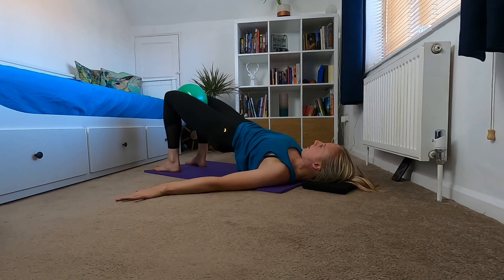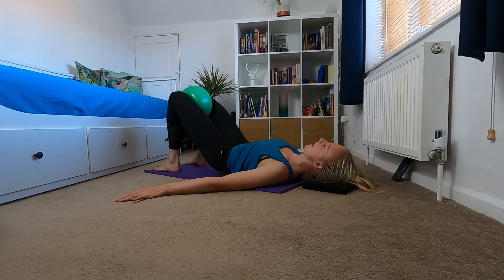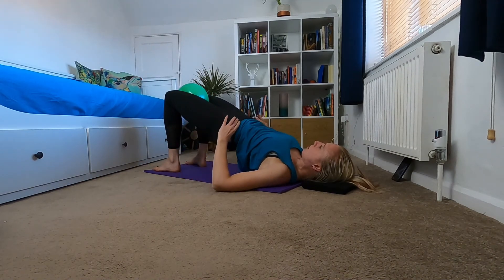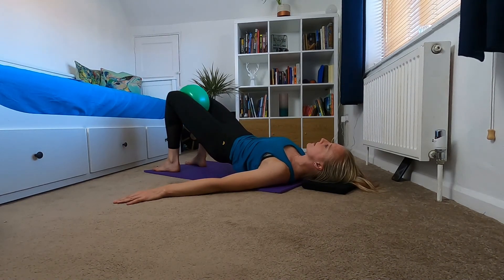This is a really good glute and thigh workout. Taking an exhale, bringing yourself back down. Doing two more like this — holding at the bottom for an inhale, exhale, rolling yourself back up, holding at the top, squeezing your glutes, pushing your hips higher and pulse for five, four, three, two, one. Hold for an inhale and exhale, slowly rolling yourself back down one vertebrae at a time.